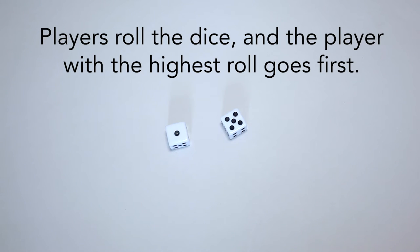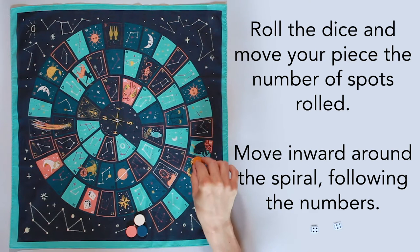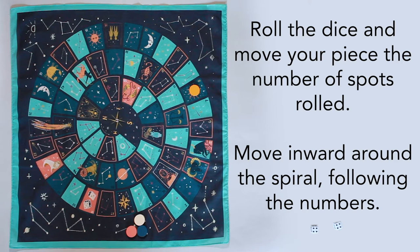Players roll the dice and the player with the highest roll goes first. Roll the dice and move your piece the number of spots rolled. Move your piece inward around the spiral, following the numbers.